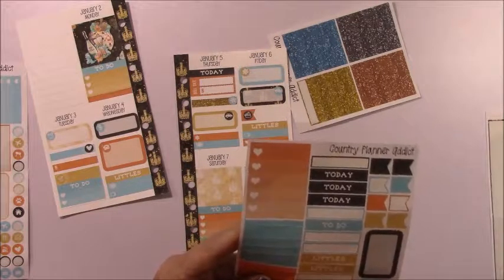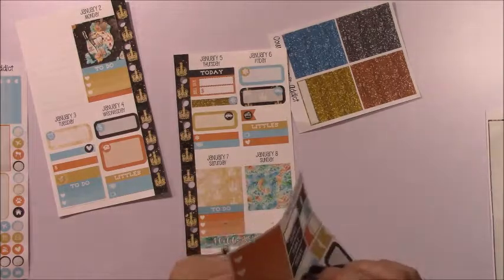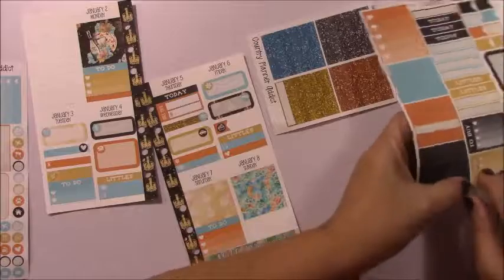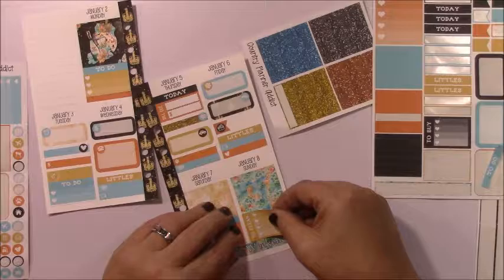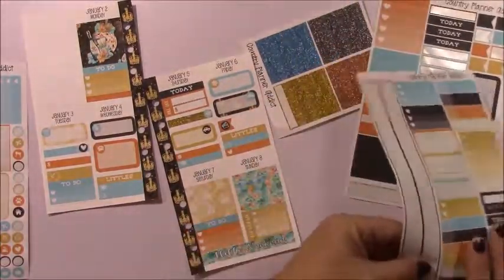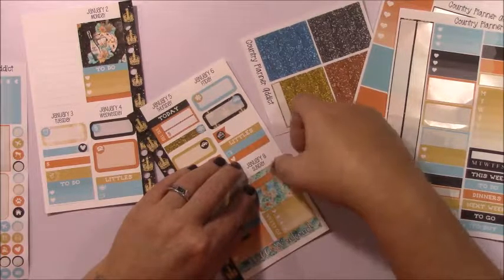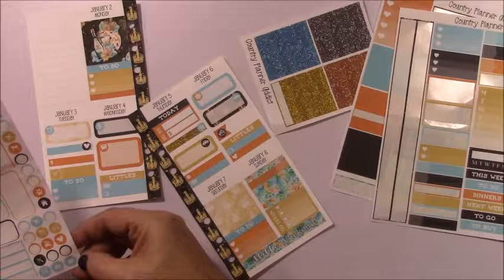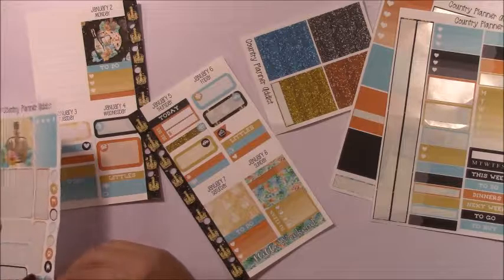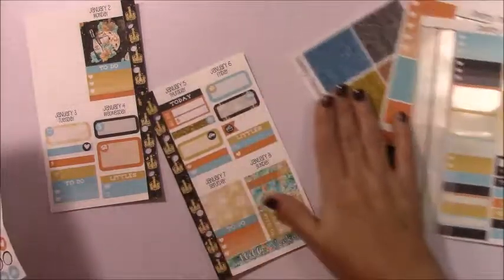Sunday is pretty much our relaxed day. We don't have a lot going on other than catching up on some household chores. I'm going to use the 'to clean' label. I also have a couple of orders to go and deliver, so I'll put that up here. Hopefully Sunday the weather will be a little bit better. I'll use this mailer icon because it is a delivery.